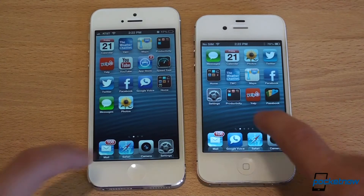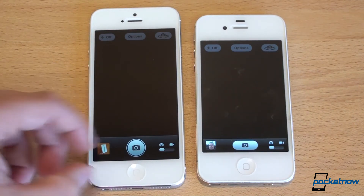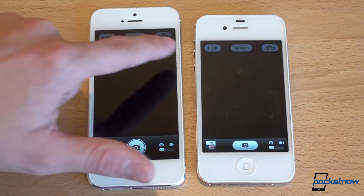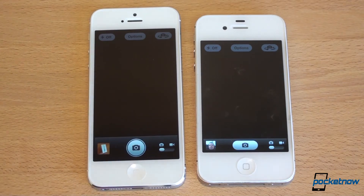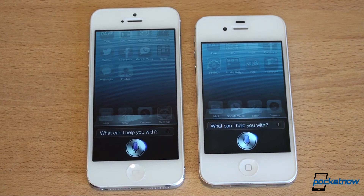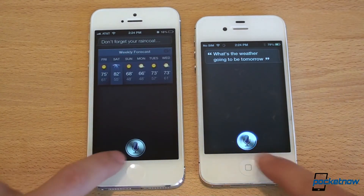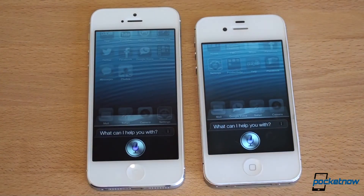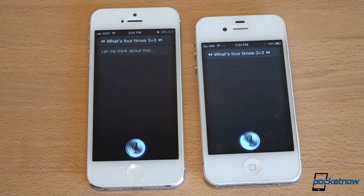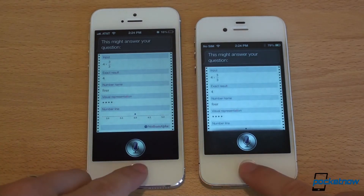Let's jump back to the home screen and launch the camera. Significantly faster on the iPhone 5. Apple took better advantage of the screen space by making the shutter button larger — closer in size to the home button. A lot of people now use the volume button to take photos, but the on-screen shutter is a little bit bigger on the iPhone 5. Now let's test Siri. 'What's the weather going to be tomorrow?' — the iPhone 4S was ahead initially. 'What's 4 times 3 divided by 3?' — the iPhone 4S converted speech faster, but the iPhone 5 answered the question just a little bit faster overall.